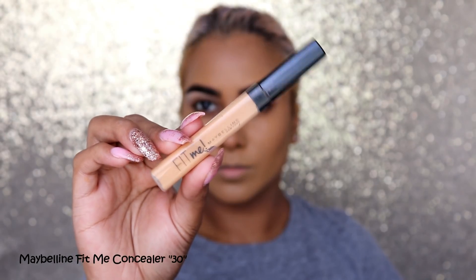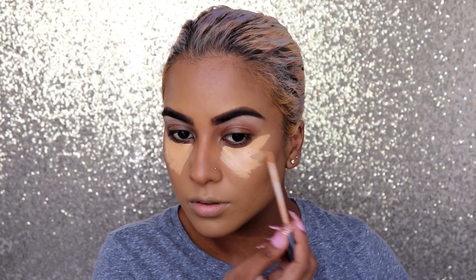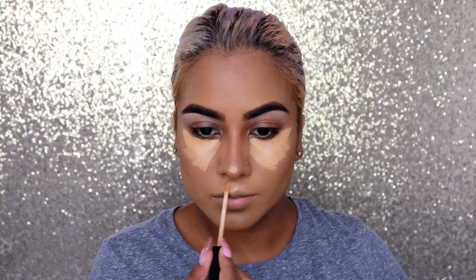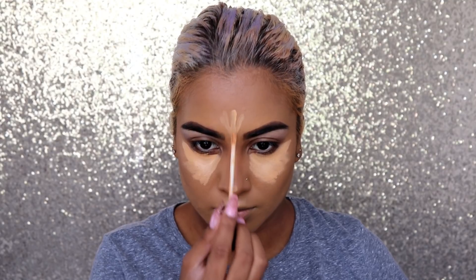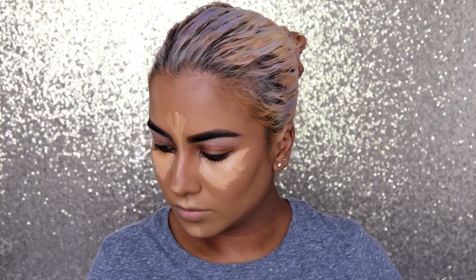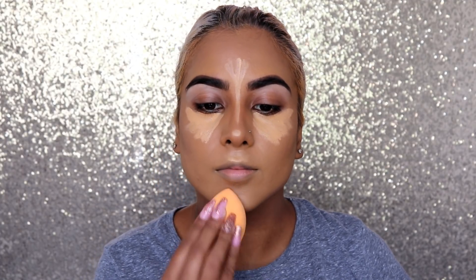I'm going in with my Maybelline Fit Me concealer in shade 30 and I'm going to be highlighting under my eyes, the tip of my nose, cupid's bow, chin, and I'm also highlighting my forehead and the bridge of my nose. This wand is just perfect to get your nose snatched. I really love this concealer because I like to heavily bake, and the bake just looks flawless on top of it — so smooth and beautiful. This has definitely been my go-to concealer recently.